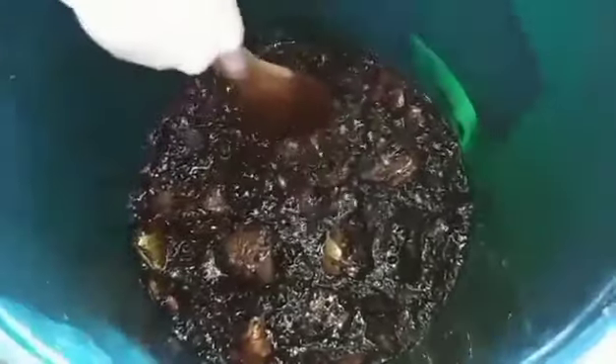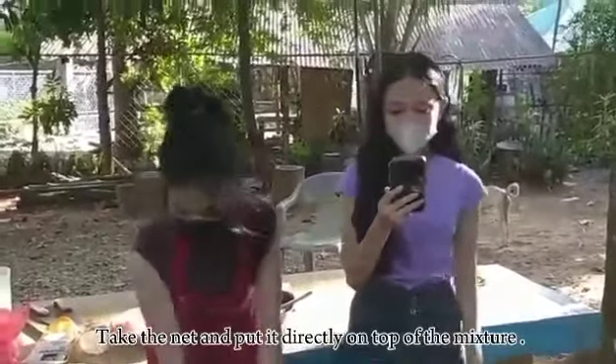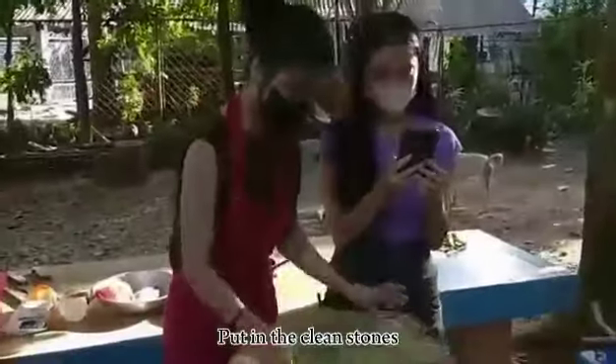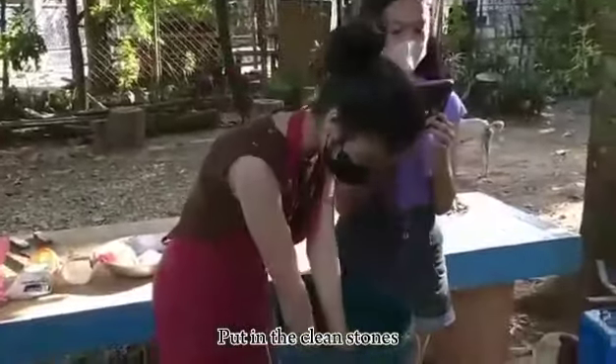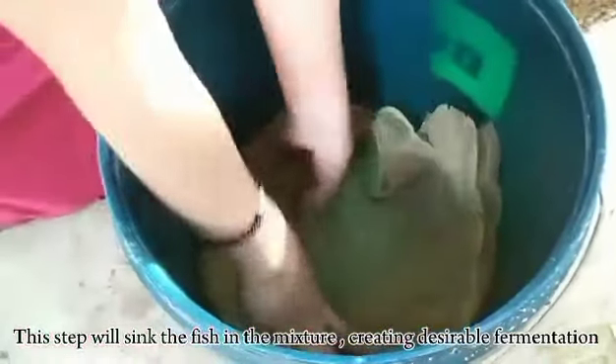Third, take the net and put it directly on top of the mixture. Place a clean stone on top. This will sink the fish into the mixture, creating the desirable fermentation.